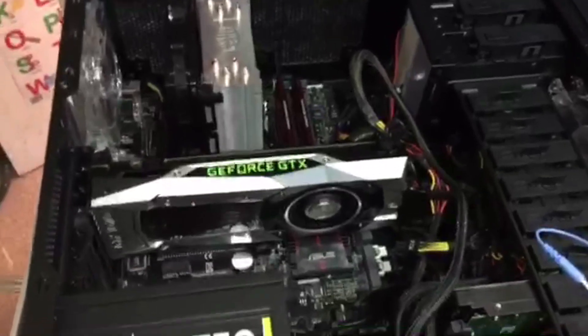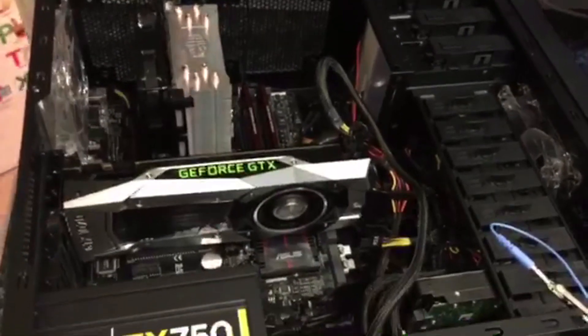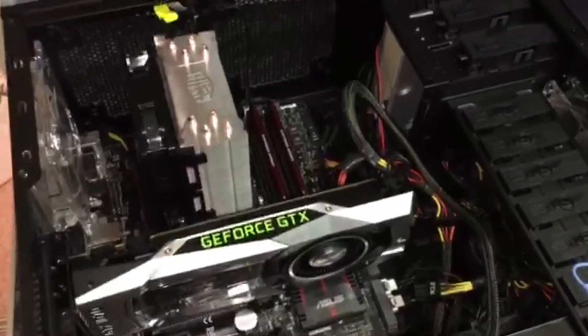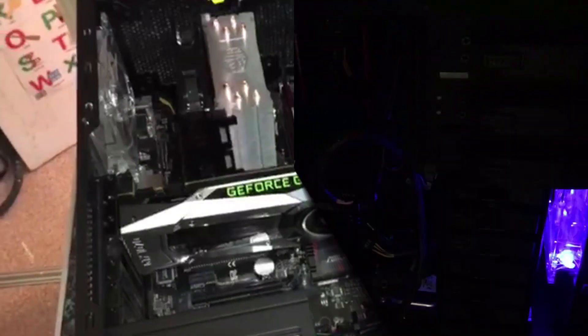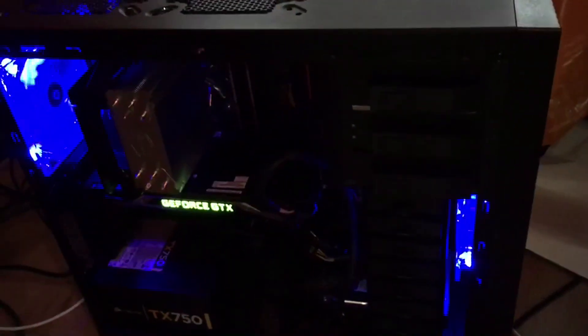The next video you'll see is when the power's on and we have a little first impressions go. Thank you for watching — please like and subscribe, hope you enjoyed. Any questions, please feel free to ask. Have a good day, stay blessed. Just a quick addition — look at that, it lights up lovely. The whole GTX bit lights up. Absolutely beautiful. See you next time.